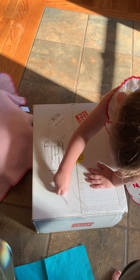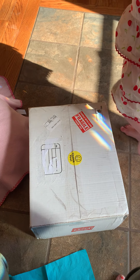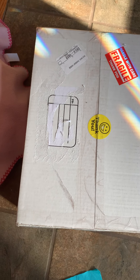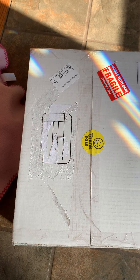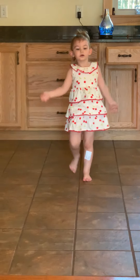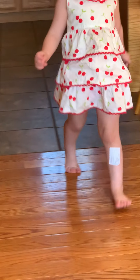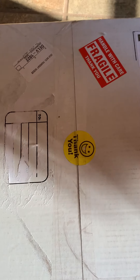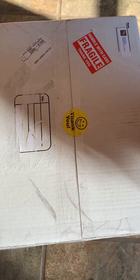Hi everyone, welcome back to my channel! I'm pretty excited for this box opening — I purchased my very own reborn baby and this is my first box opening ever. Since I ordered her I've been watching a whole bunch of box openings because I've been so excited. This is my little daughter Mia and she's really excited to meet this baby too. She's got a shipping label on her leg.